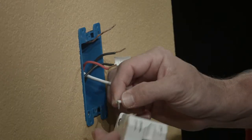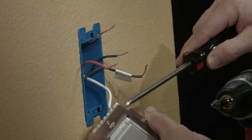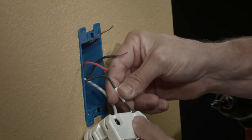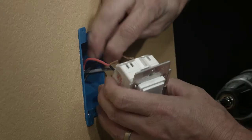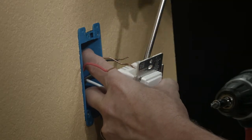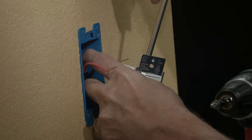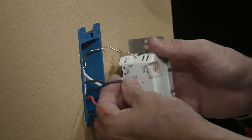Now we're ready to install our switch. Take the white wire and insert it into the neutral terminal. Now insert the wire marked line into the line terminal. Make sure you push all of the bare wire into the back of the device. Now install the bare ground wire into the green ground terminal. At this point you should have two wires left unconnected — these are your traveler wires. Choose one of them, it doesn't matter which, and install it into the load terminal.